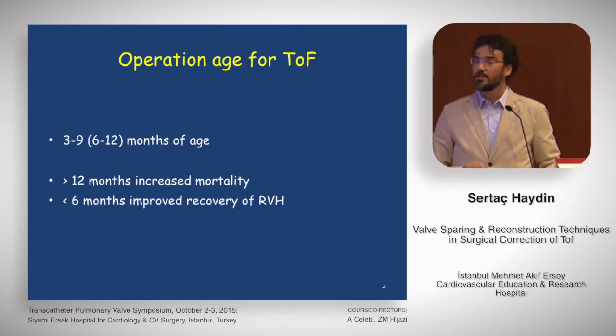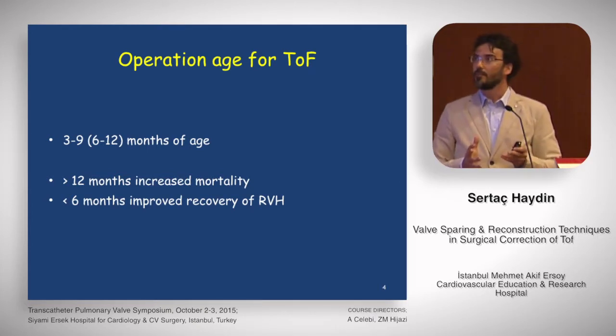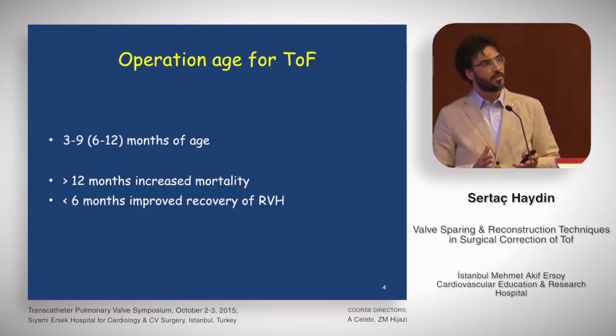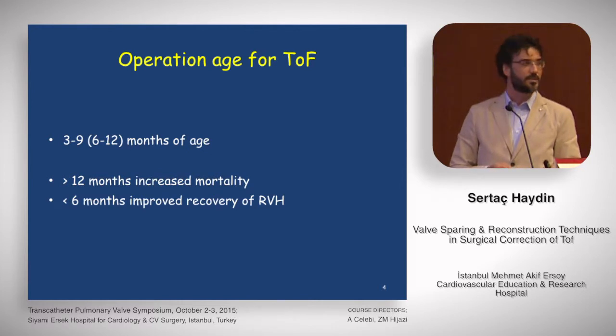As we know, it has been shown that total correction after 12 months of age of tetralogy of Fallot increases mortality and morbidity. Also, there are papers showing that regression of right ventricular hypertrophy is possible if surgery is done before six months of age. So our policy in my hospital is to repair tetralogy patients between six and nine months of age.